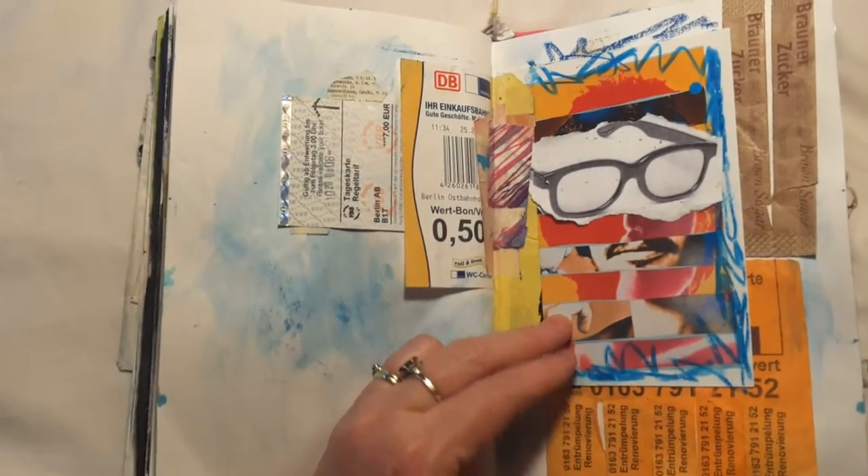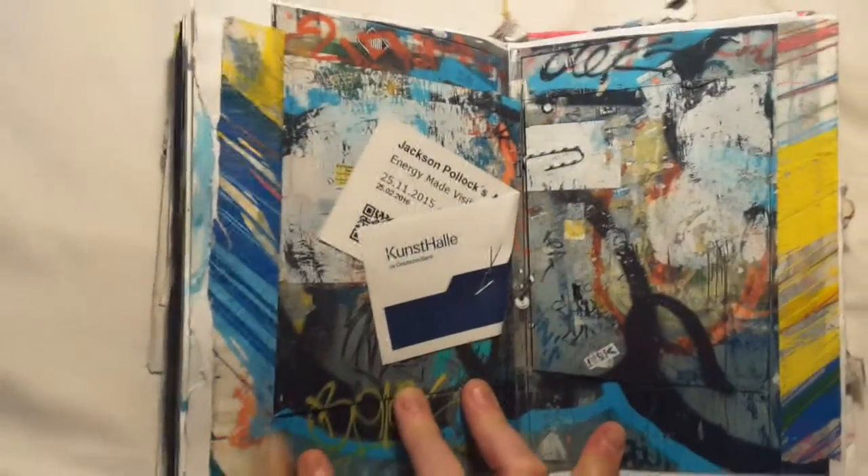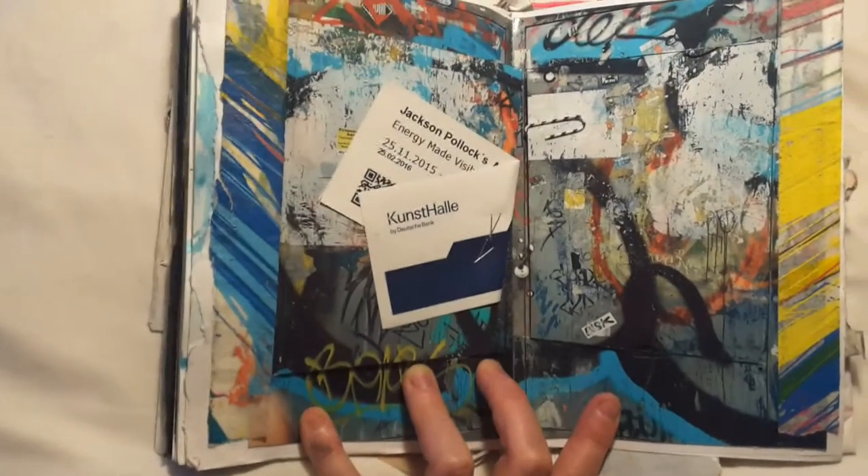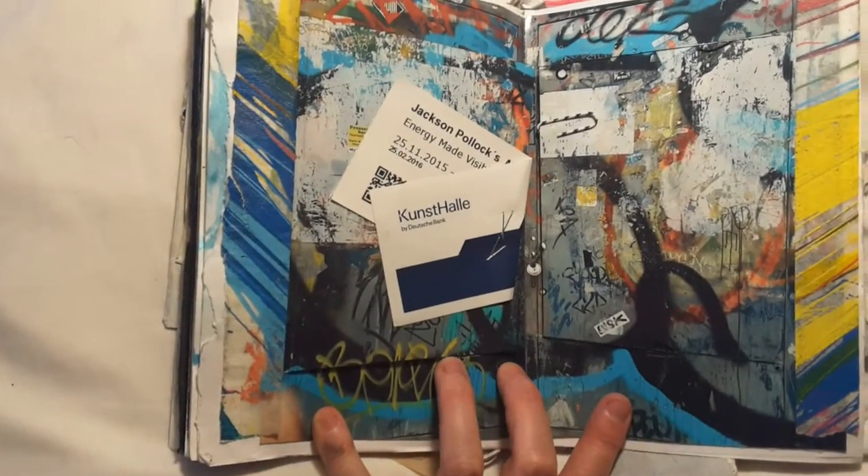Here's a small collage of ephemera that I found, and this is a photograph of the East Side Gallery, which is part of the Berlin Wall that is still standing.